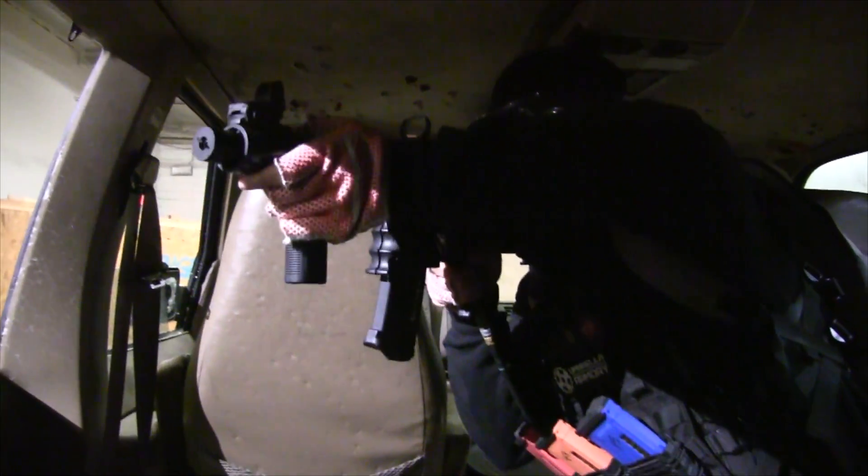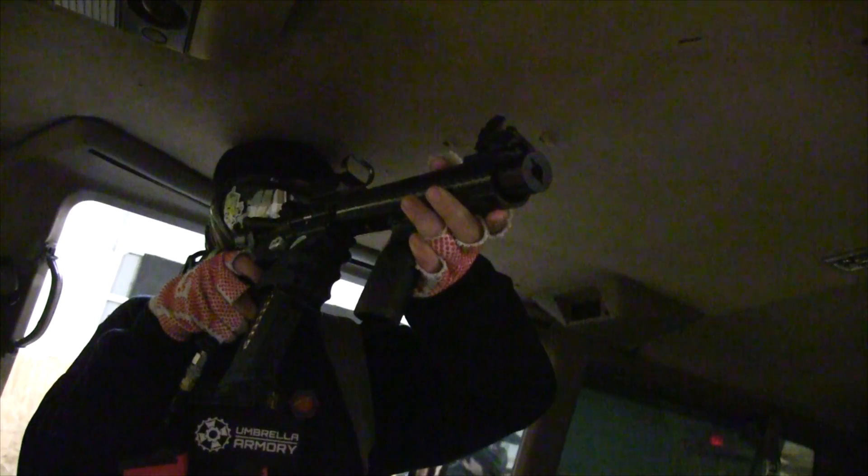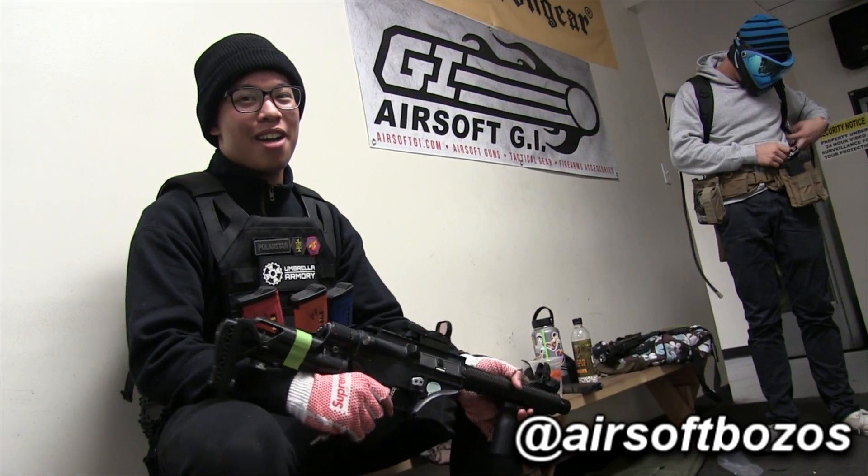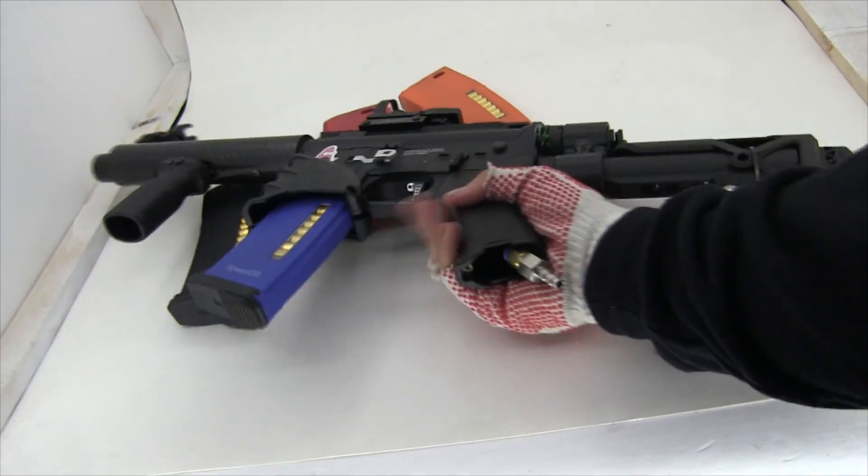Hey, left corner! This is Jeffrey from Arizona Fozos. Follow us on Instagram. We're here at M1 — thank you for watching.